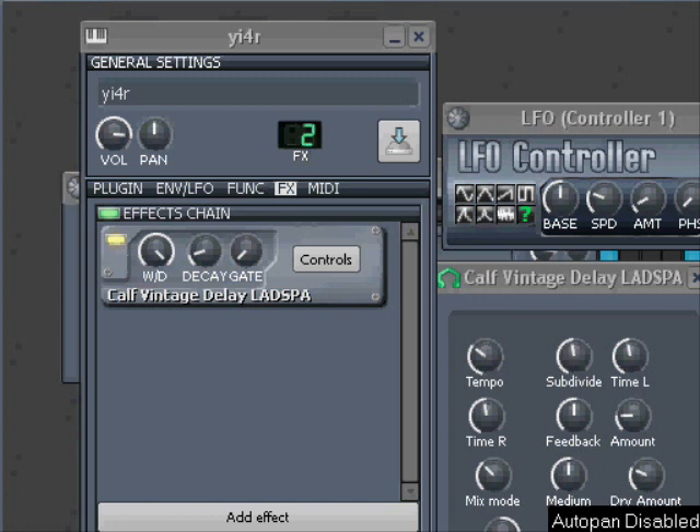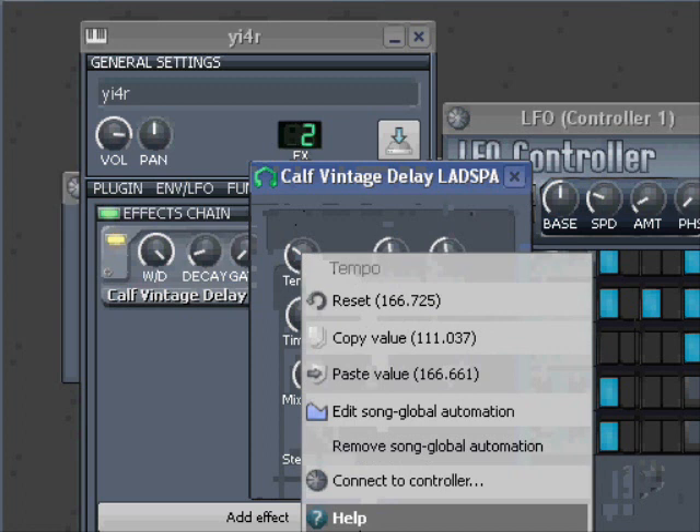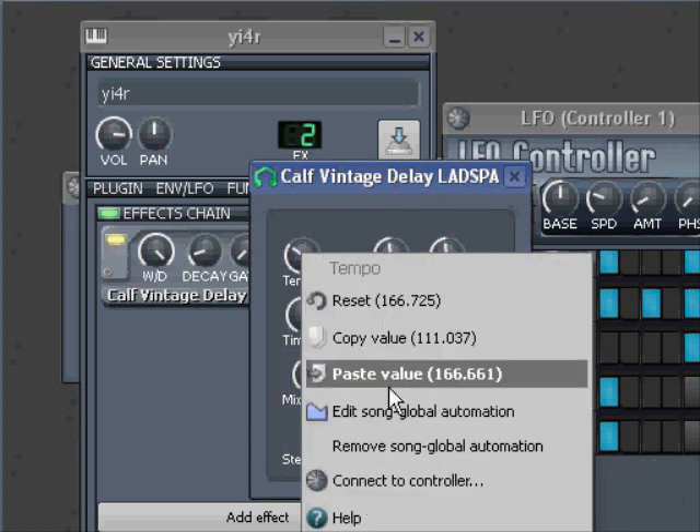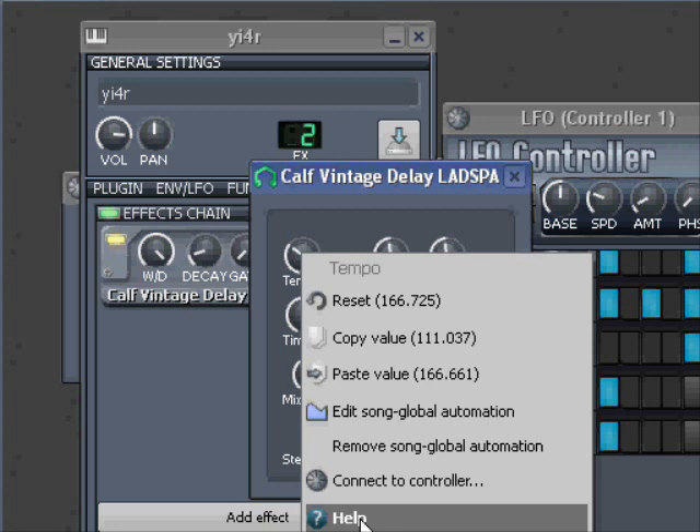I'm going to show you how to get a perfect synchronization on Calf Winter's Delay. If you right-click the tempo button here, we cannot set a synchronization on it.